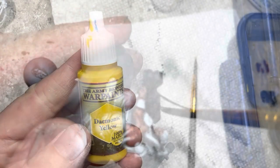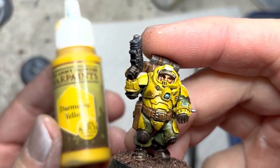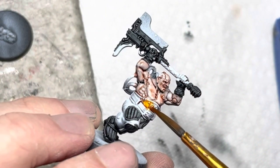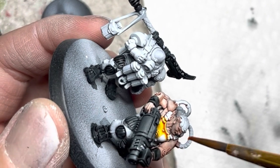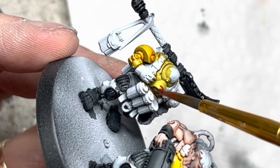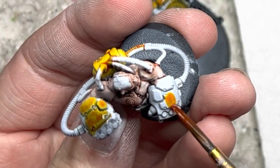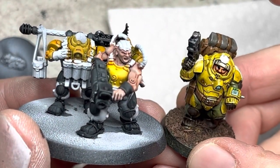In my previous videos, I used Demonic Yellow as my main base coat. However, in this video I wanted to try something new, so instead I'm switching to the Speed Paint Zealot Yellow. This speed paint went on the upper section of the armor, also onto the upper armor of the ALCOG unit, the backpacks, and as accents on the twin concussion gauntlets. Zealot Yellow is a great color and turned out to be a really close match to what I had painted before.